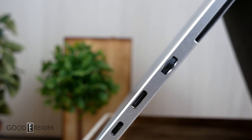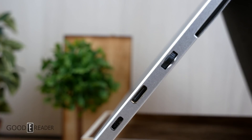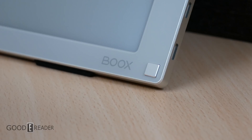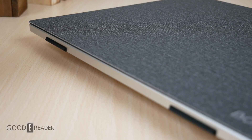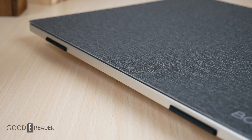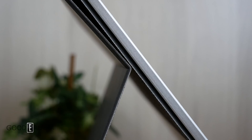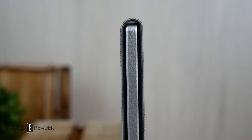Onyx first dipped their toe into the secondary monitor world with the Max 13.3, which could be utilized as a secondary monitor via the HDMI port. They then realized they have the panels, they have the technology, and they simply made the housing — and there's the Mira 13.3.